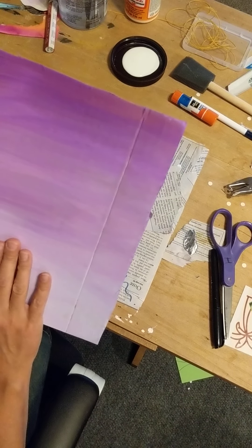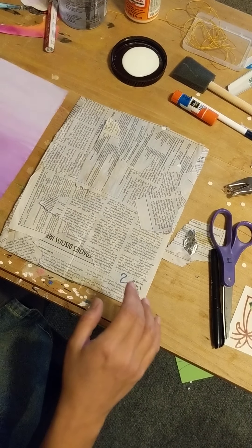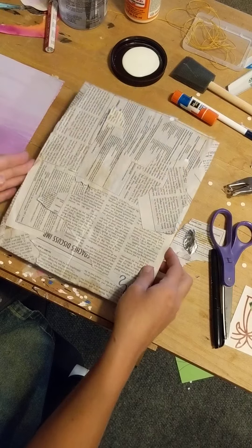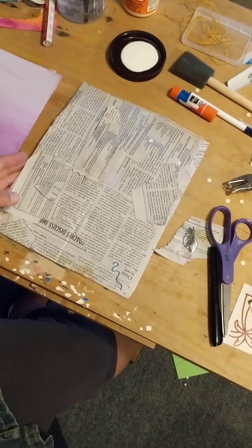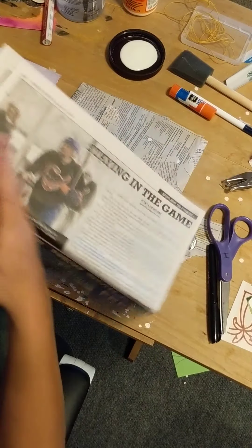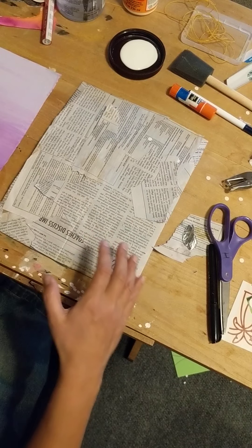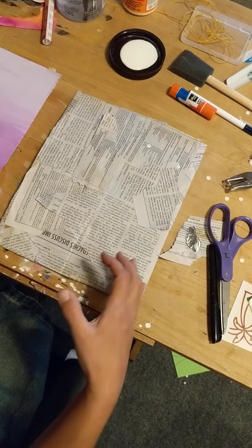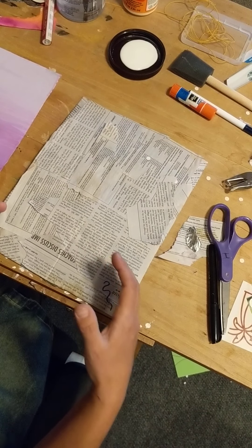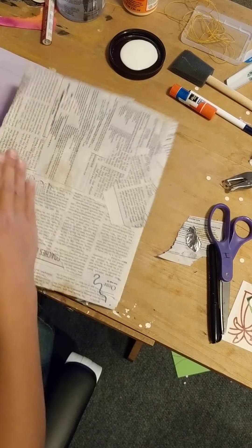You could paint the background — I did a nice ombre and then added some other little designs. On this one I actually took one of those newspapers that gets delivered to your house, cut it up, and found the spots that were the most blank or just had text on it so I could draw over top of it.